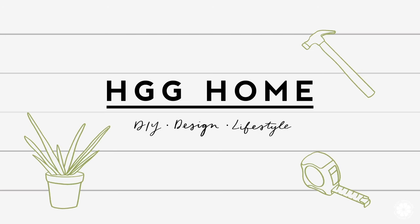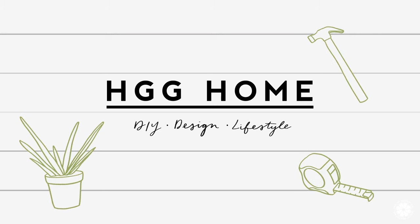Hi friends, welcome back to Healthy Grocery Girl and another episode of HGG Home, our DIY design and lifestyle series. In today's video I'm really excited to share with you our DIY kitchen island project and how we turned this builder grade basic island into one with more warmth and character.